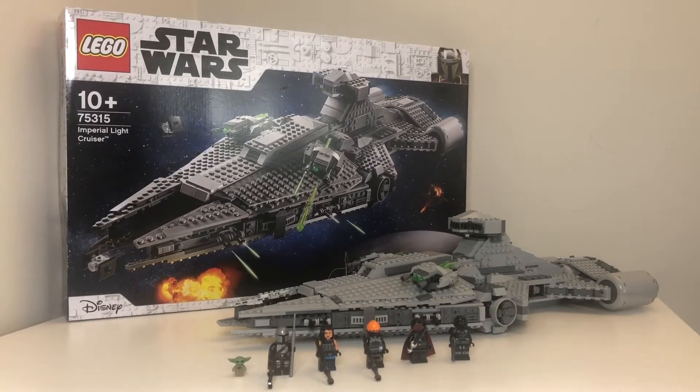I actually picked this up yesterday, but I'm reviewing it today because I spent yesterday afternoon building it. Reviews for the Mandalorian Starfighter and Boba Fett Starship are going to be coming in the next couple of days.